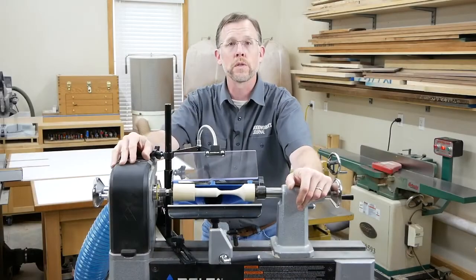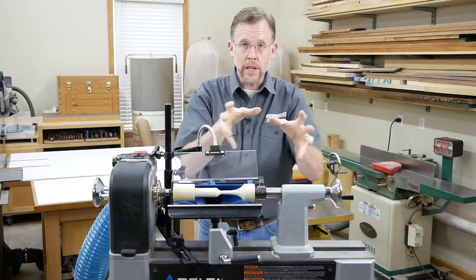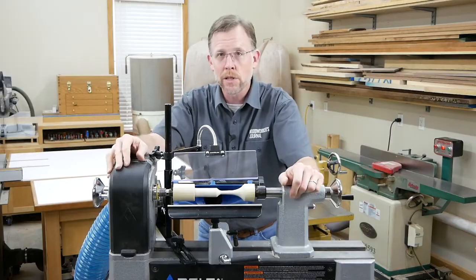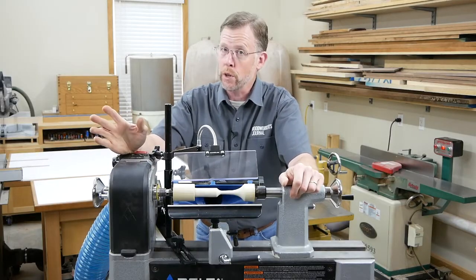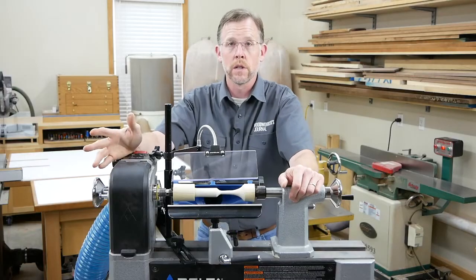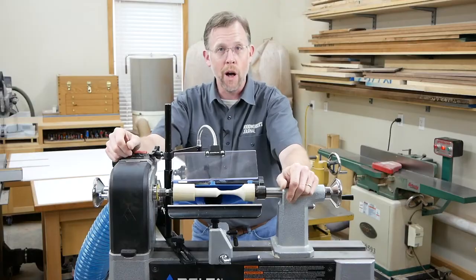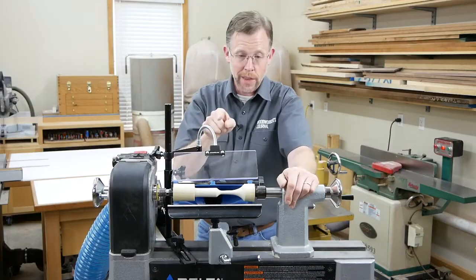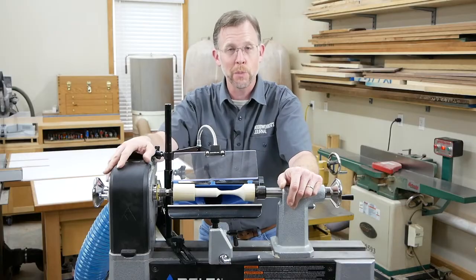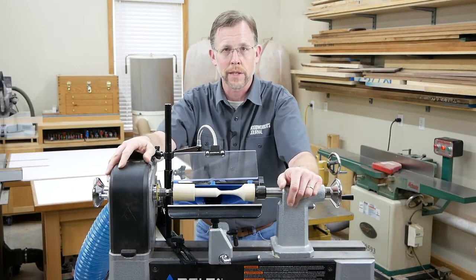If you're turning longer spindles like chair parts or table legs, you'll probably have to move these accessories up and down your lathe bed as you work, which might not be super convenient. But if you're turning smaller items like pens, duck calls, furniture knobs, or bottle stoppers, you won't have to move the scoop at all. Either way, these two dust collection accessories could be a good solution for cleaner spindle turning at your lathe. I'm Chris Marshall with Woodworkers Journal Magazine — thanks for watching.